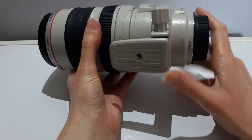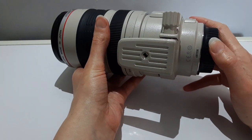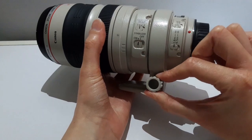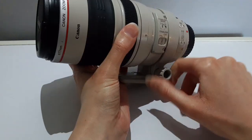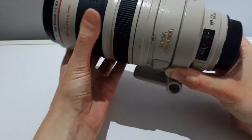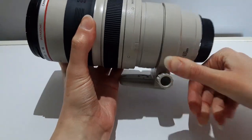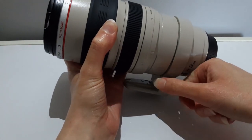Next up I will show the tripod mount. The orientation locking knob allows you to go from landscape to portrait very easily. It's very important you should mount your tripod to the lens and not the camera. If you mount the camera to the tripod you lose the functionality — the camera and lens will be much more weighted to the front and it can cause issues when trying to lock in a shot.